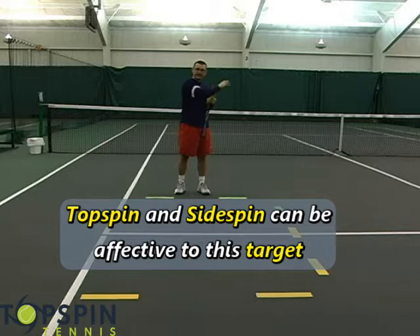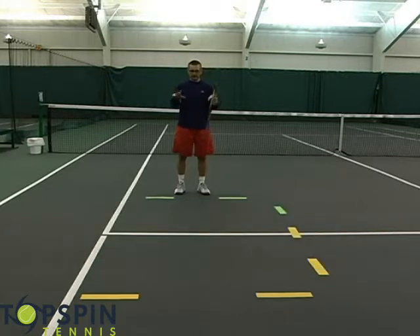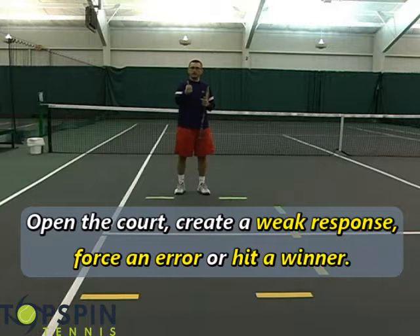I'm going to hit inside-out forehands and work this area. Why do you think I want to hit to the golden square? There's one reason — I want to pull my opponent off the court. I want to force them to either make a mistake or give me a float or an easier ball where I can step in and put it away.